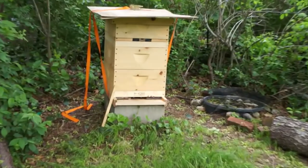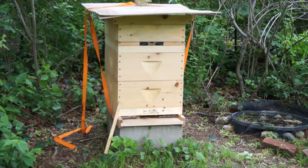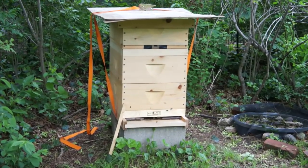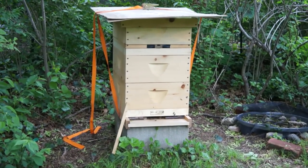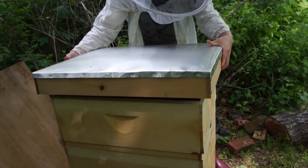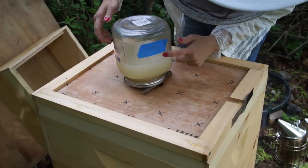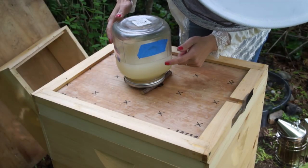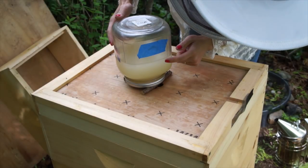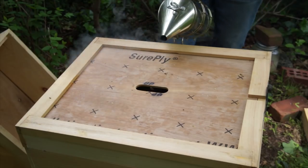I have the entrance opened a bit more because we've had some rainy weather and I wanted better ventilation — the ladies were also anxious to get out. I refilled the feeder about three days ago and they've consumed about half a quart of syrup.